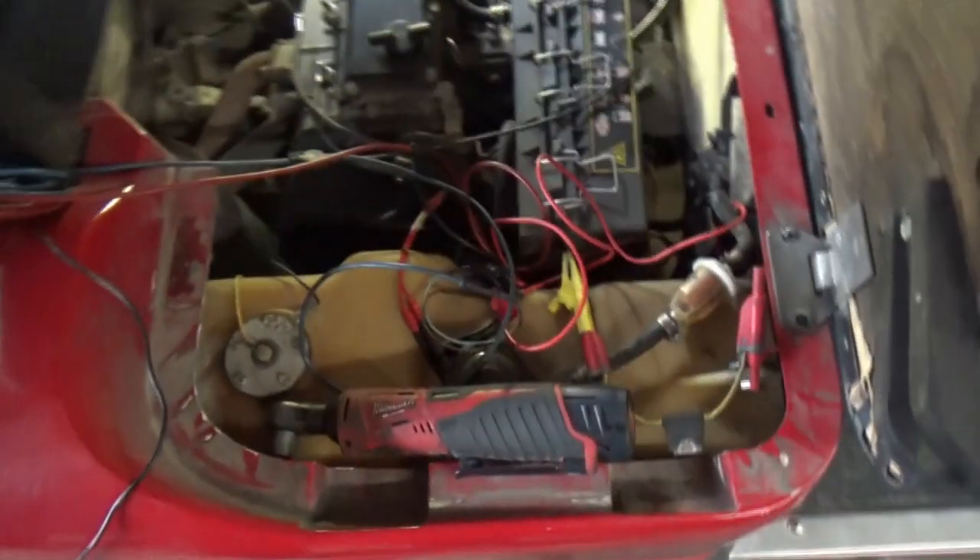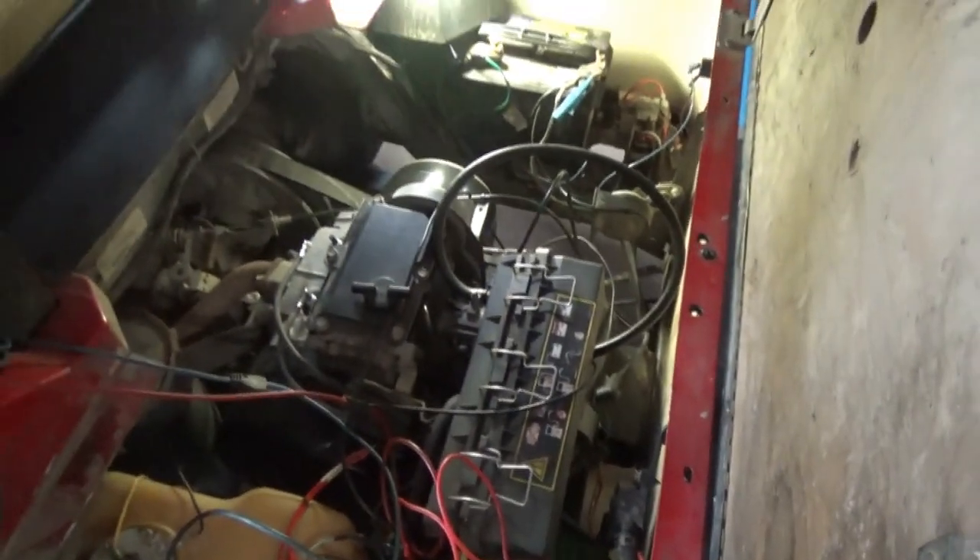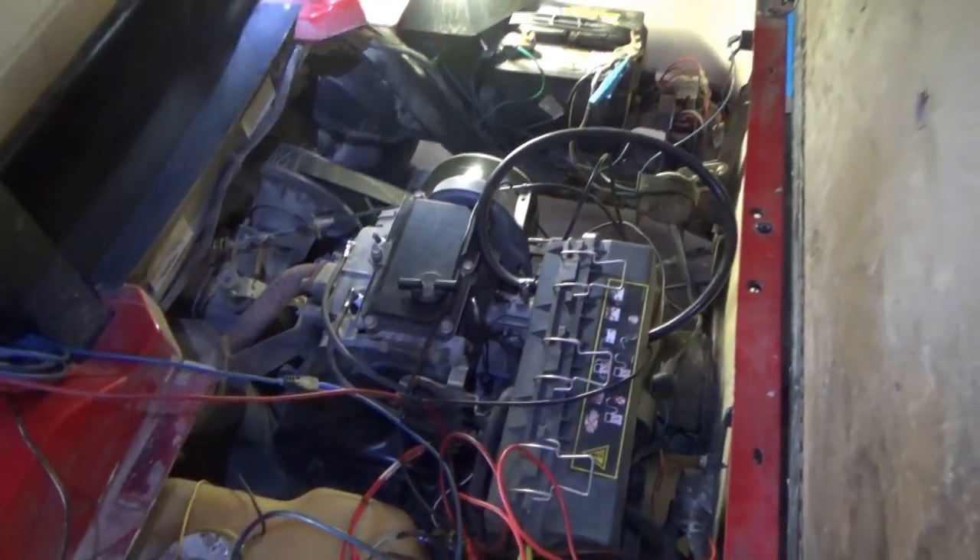Welcome back to Prime How. Got a mobile call for a golf cart — this is a 2004 EZ-GO, gasoline-powered. Owner says it was flooded, got water in a puddle or something, and now it doesn't start. It cranks over but doesn't start. So the first thing we do is check for spark.